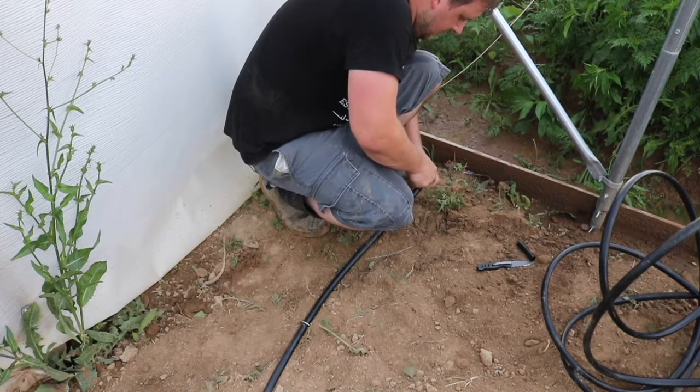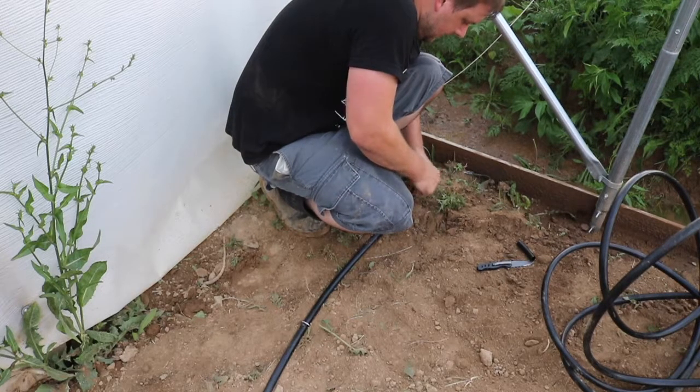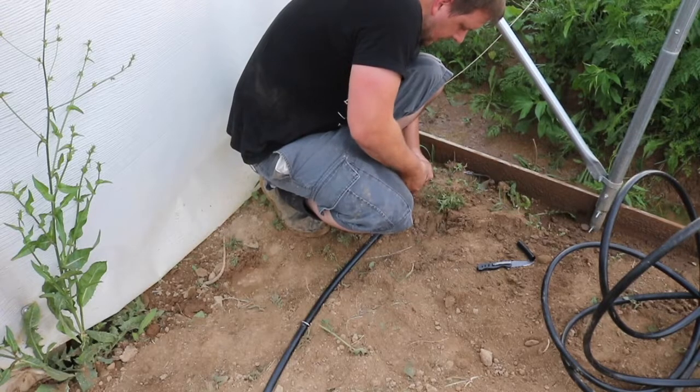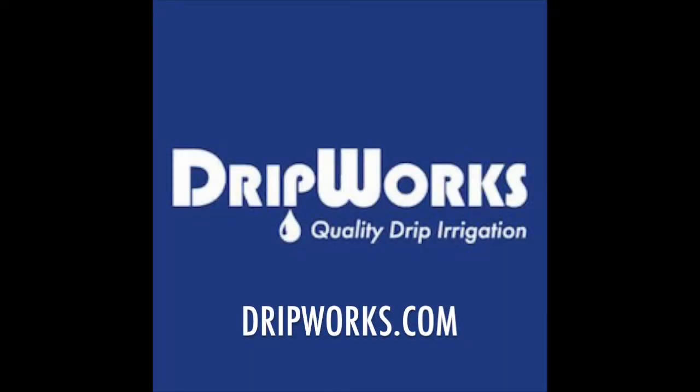This is where the video is going to have to end. I wasn't able to get any further because there was a storm coming in. So look forward to irrigation part two in an upcoming video. Thanks for watching. Bye.